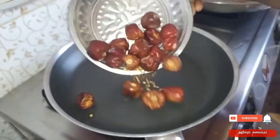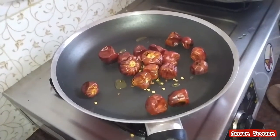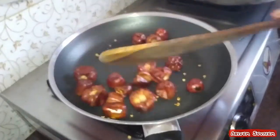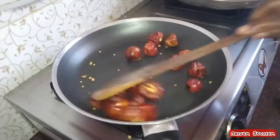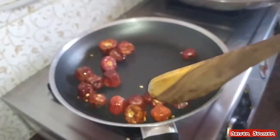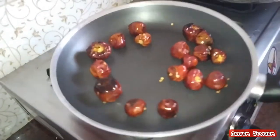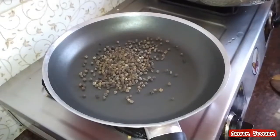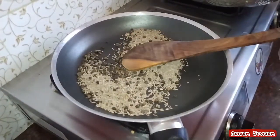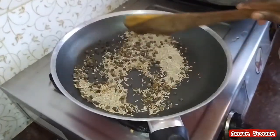Put it in the pan. 2 tbsp into the pan. Put it in the pan.